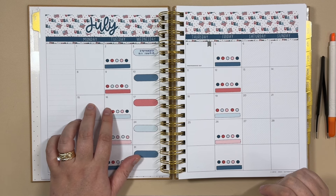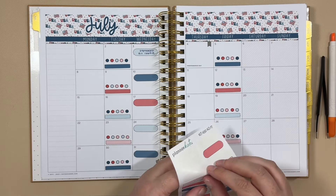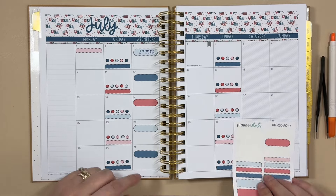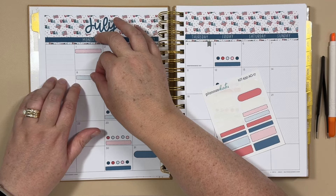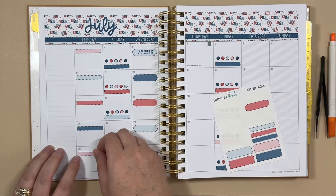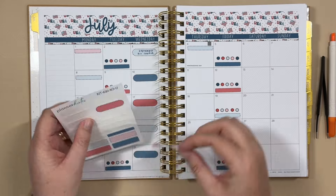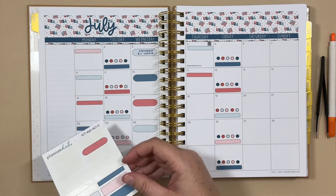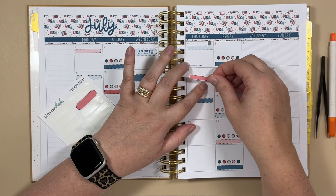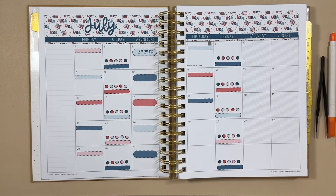I'm going to use these labels to put placeholders down for my YouTube slots as well. I'm putting my channel content towards the top of the calendar, whereas the Planner Kate stuff is aligned at the bottom — that helps me visually see the difference between my YouTube channel and the Planner Kate work. Hopefully I have enough of these stickers since I'll need quite a few posting at least three days a week. Once school starts this might slow down, but over the summer I might actually post more.